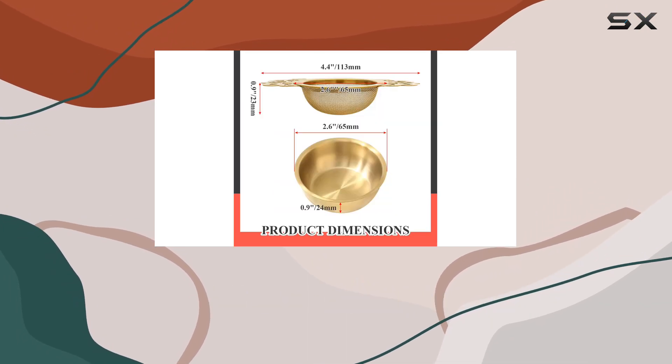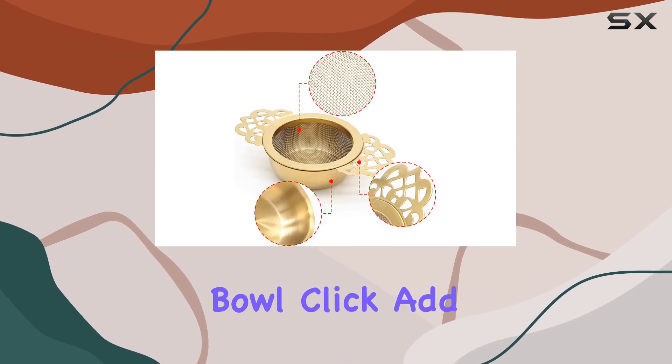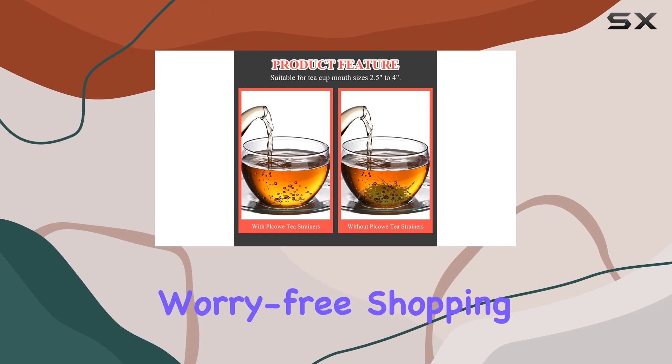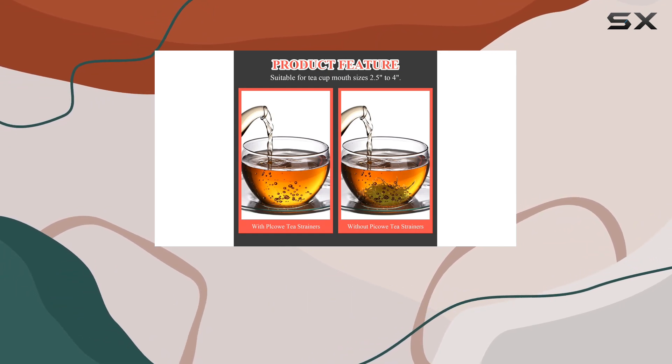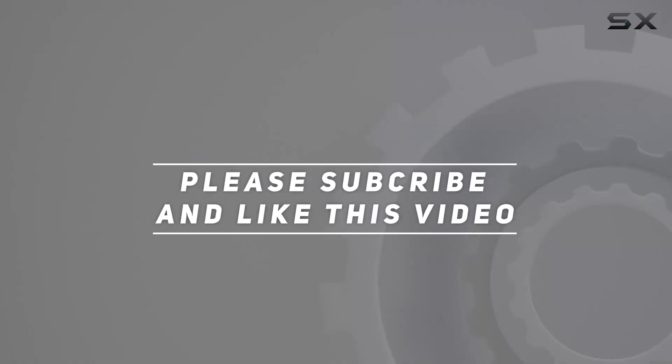If you're looking to elevate your tea brewing game, look no further than the Bansikaki Stainless Steel Tea Strainer Bowl. Click 'Add to Cart' now and enjoy a worry-free shopping experience. Cheers to better tea times ahead. Check out the video description for the updated price, and thank you for watching.